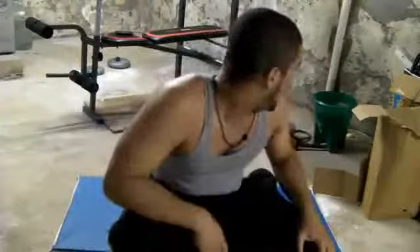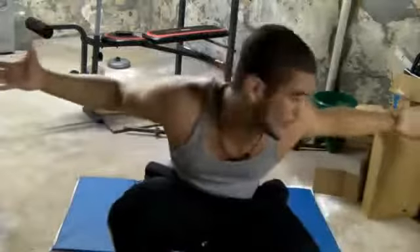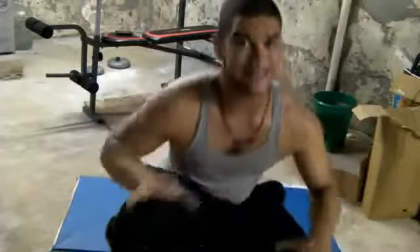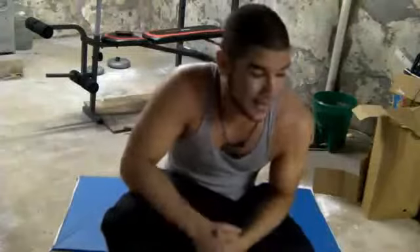Great at-home workout for the summer. I'm going to show you guys how to do it in ten minutes. All you basically need is a floor — you can do this in your house. In ten minutes I'm going to show you guys how to get great abs, and you should see the difference in one day.